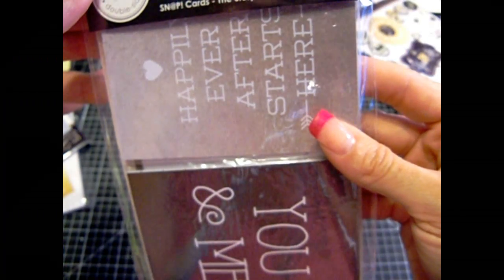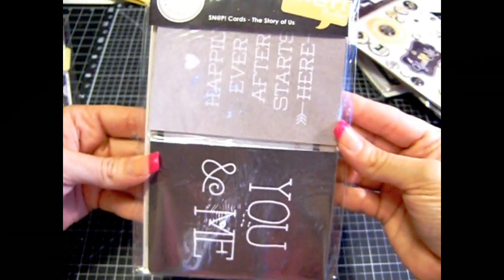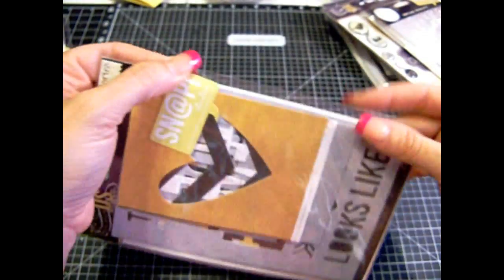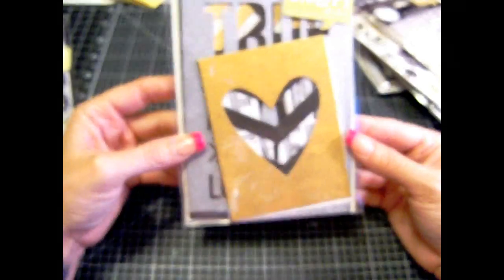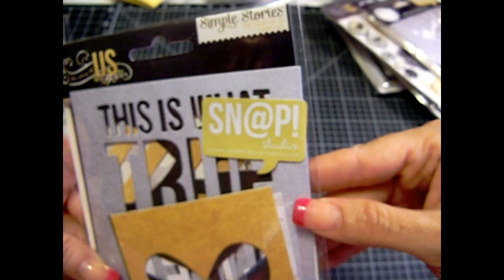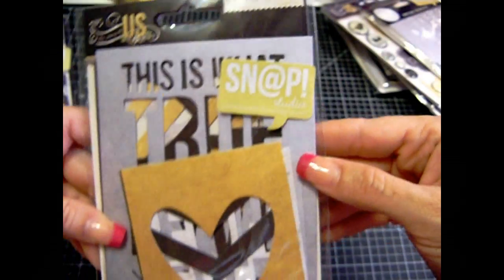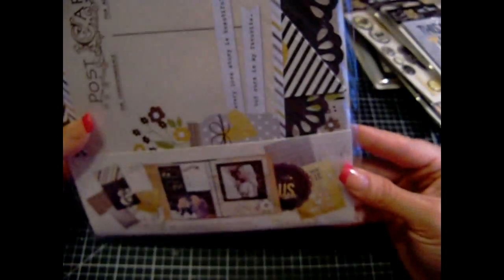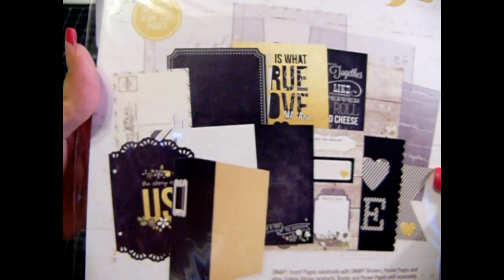Cute little bird. Then you'll get this one — this I believe has 24 3x4 cards and 12 4x6 cards, total of 36 cards. Here's the back of that. Very cute. And if you want to see this in more detail, go to my haul that I did a couple videos back from the Scrapbook Steals site. There are die cuts, and then this one here is 12 pages like pocket pages — like a make-an-album. Very cute little album. And it shows you like a book you can get.